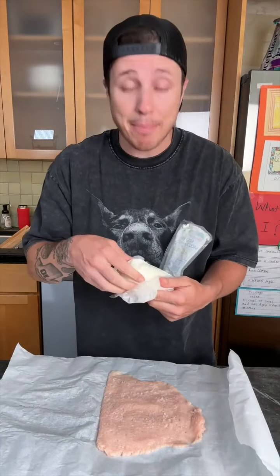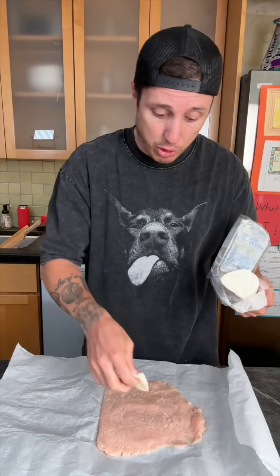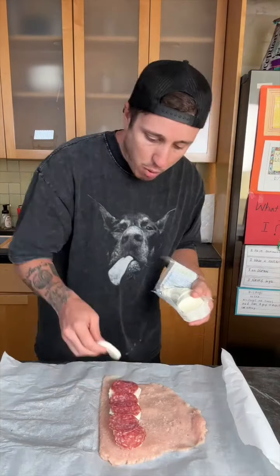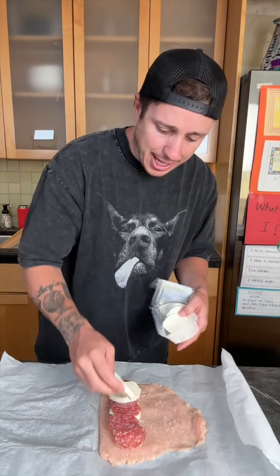Now you can stuff it with whatever cheese you want, but I'm a dang mozzarella fella, okay? So that's what I'm doing — mozzarella on that baby boy. Now stuff it with whatever meat you want to stuff it with. This is salami. Uncured. Put it on top. One more layer of cheese to make sure that thing is sticky, sticky, thick.